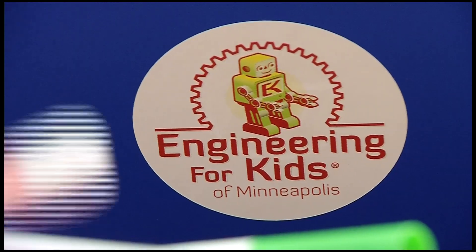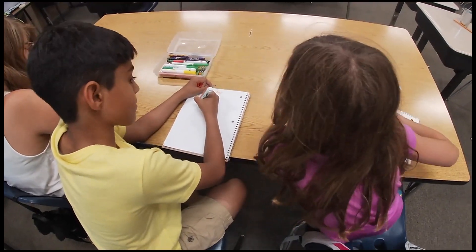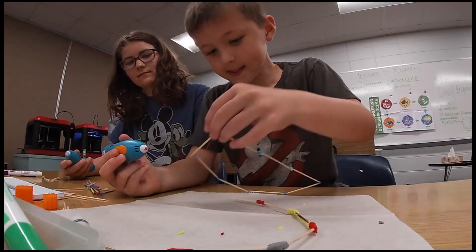Jossie Zenner is a teacher with Engineering for Kids. Her hope is that by introducing these students to engineering technology at a young age, it will spark an interest in the field. The world has a lot of problems that can be solved — we just need the engineers to do that.